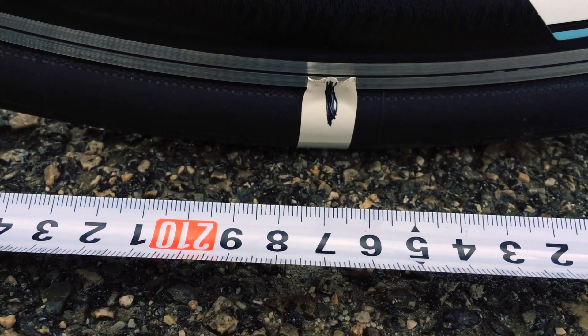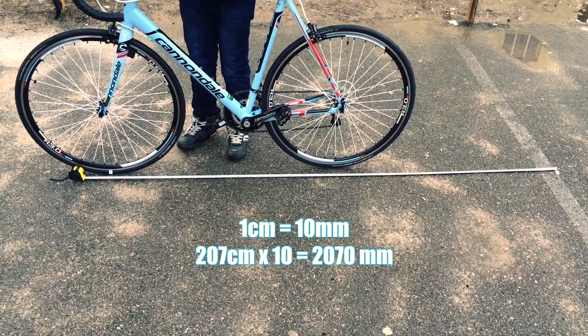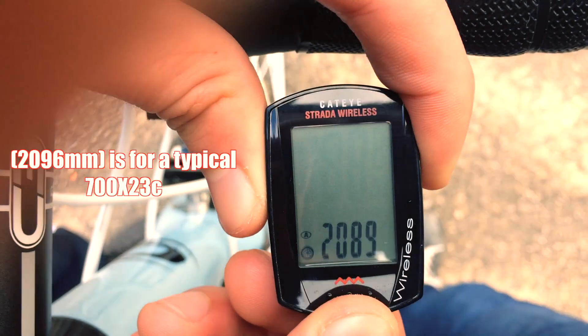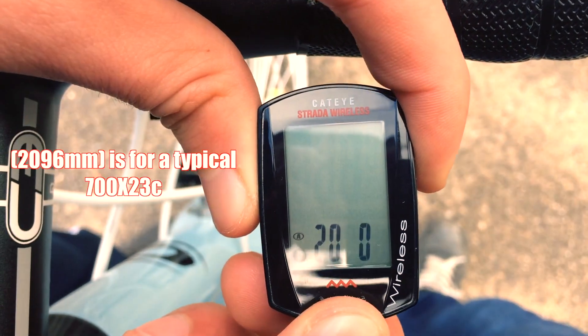As you can see, it's 207 cm. We multiply this by 10 and get 2070 mm. The default setting of 2096 mm is for a typical 700 x 23 seat tire size and a common rider's weight.